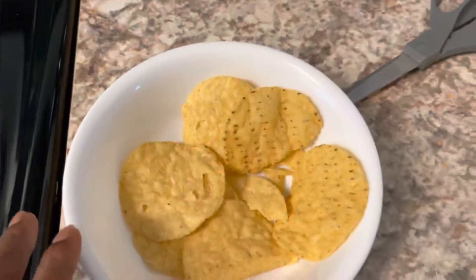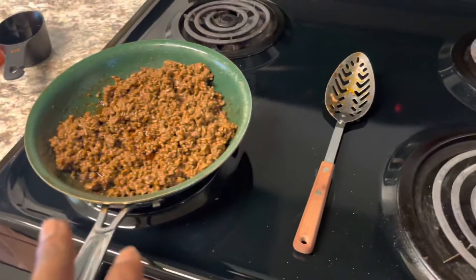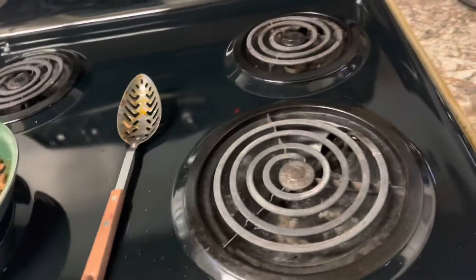Sorry y'all — I'm still dealing with the taco seasoning cooking through fully. I'm gonna come back and have everything set up. I'll be right back, y'all stay put.